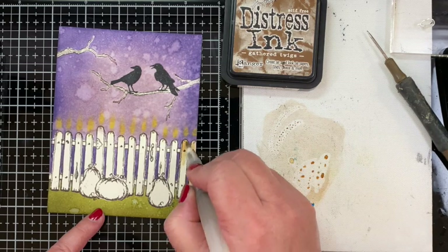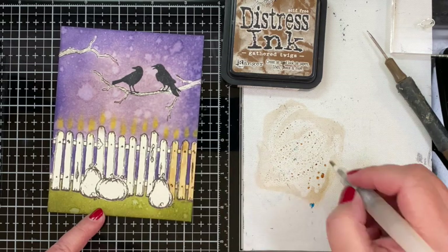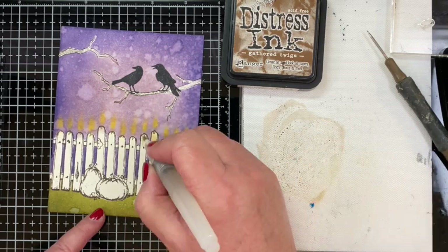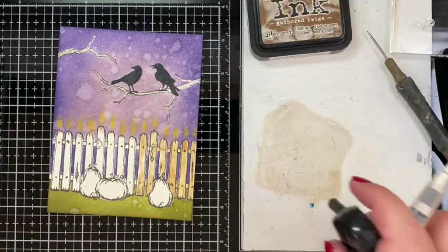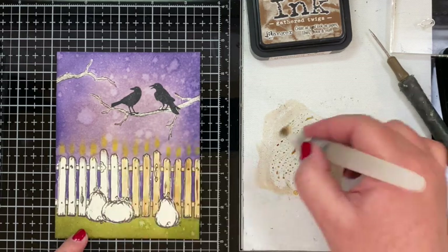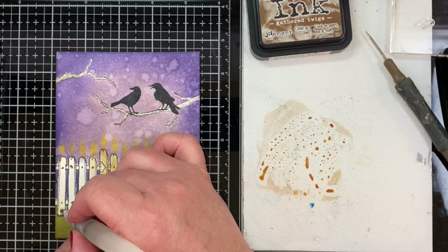I started coloring everything in with Distress Ink — I smush the ink from my Distress Ink Pad onto my work surface, then pick it up with my water brush and brush it over the entire area I want colored. I'm not too worried about details at this point; I'm just trying to get a layer of color down, then I'll continue to add layers after drying in between, adding other colors for texture, shadows, and different details.